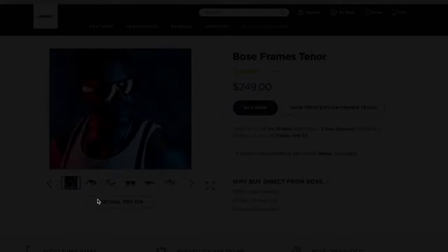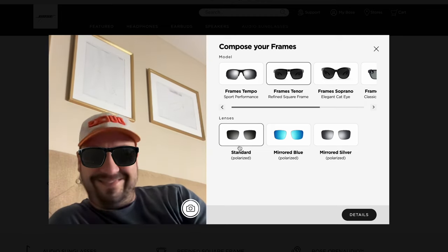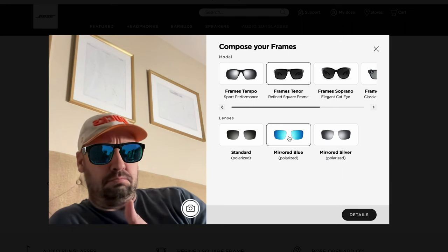While you're on the Bose site, you can virtually try these on — actually, you can try on any of their pairs. You take a picture, choose the pair of glasses you want, and see if you look awesome, or maybe they don't quite fit you right. It's kind of fun to play with anyway.